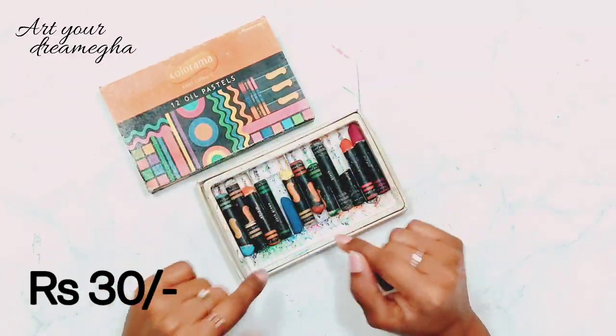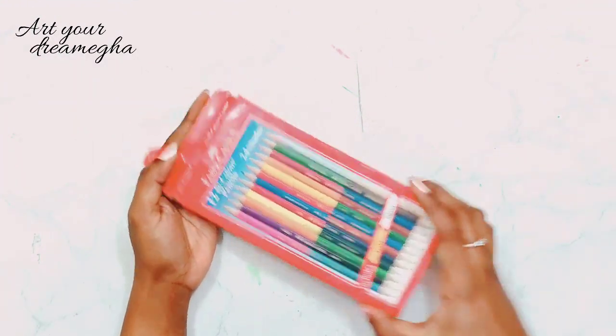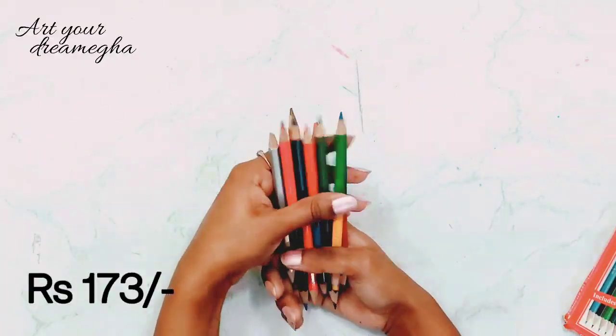These are my first oil pastel colors which I used when I was very small. Same with these pencil colors - these are my small school colors which I used at that time.